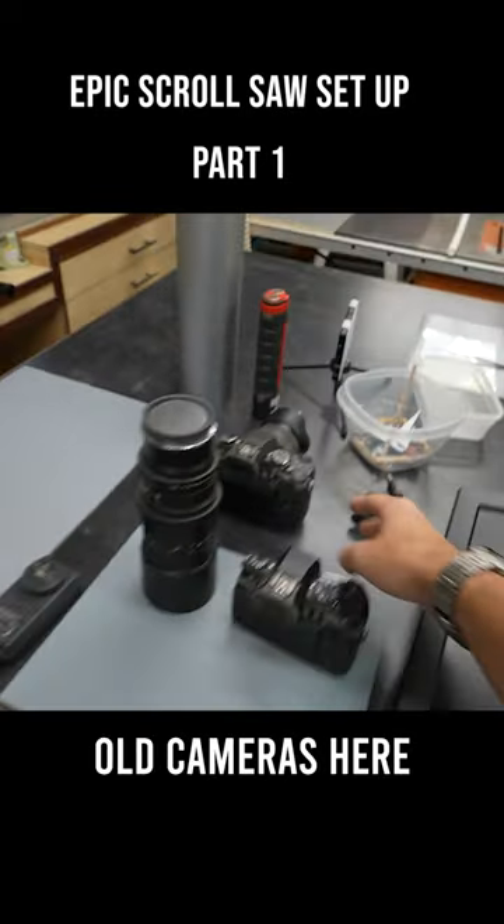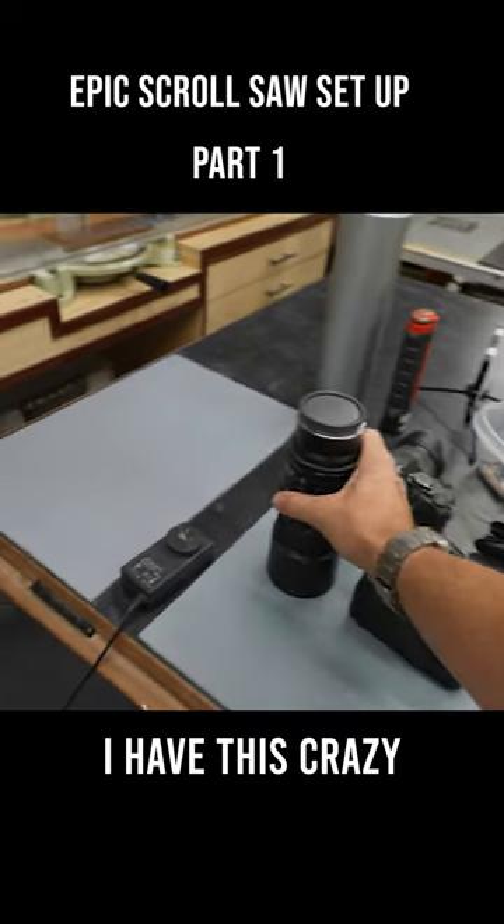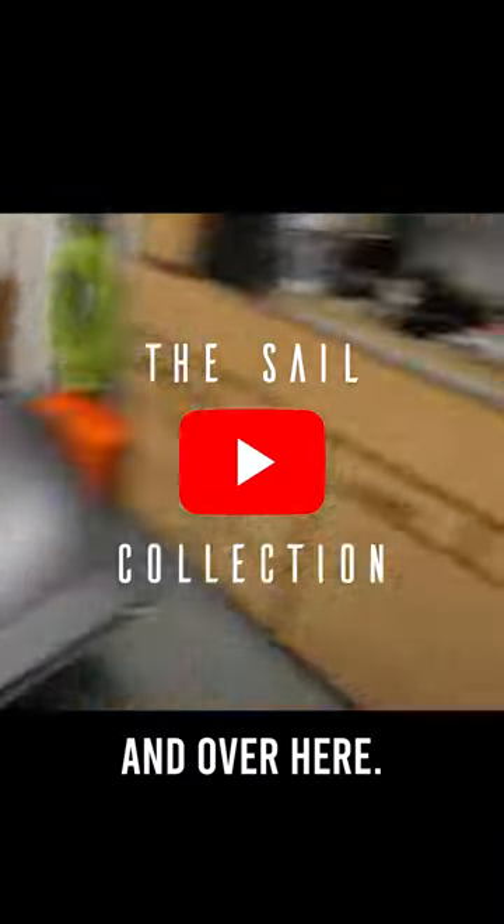A couple of old cameras here that I don't really use too much anymore. With those cameras, I have this crazy macro lens. I also have this old TV over here.